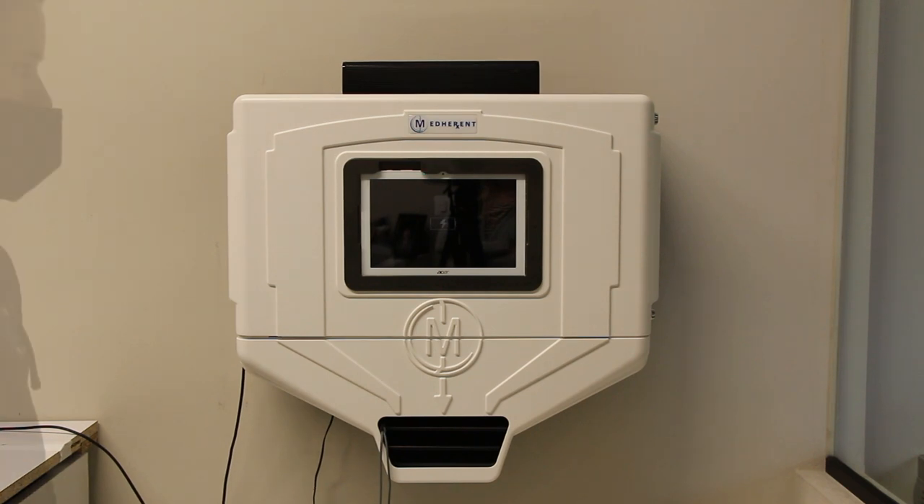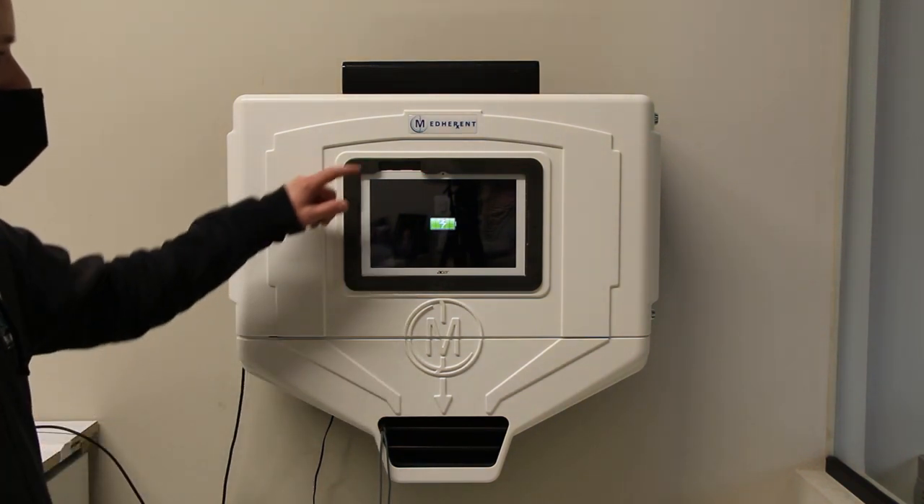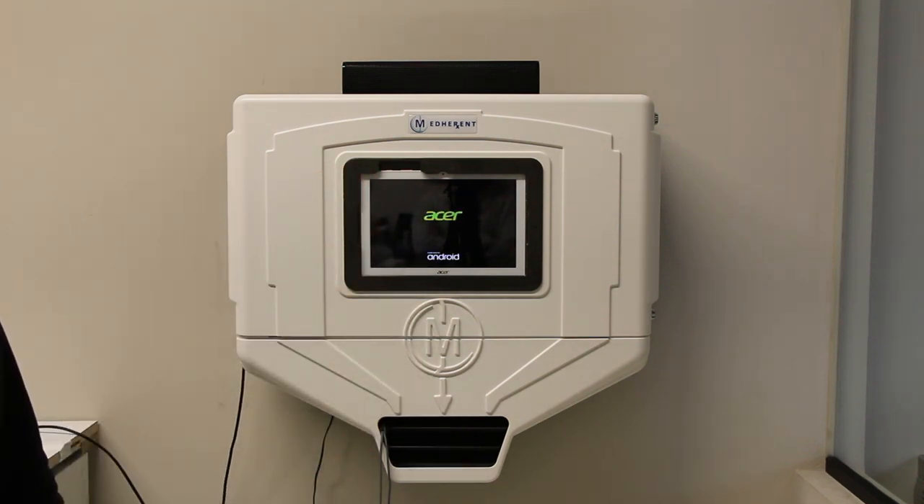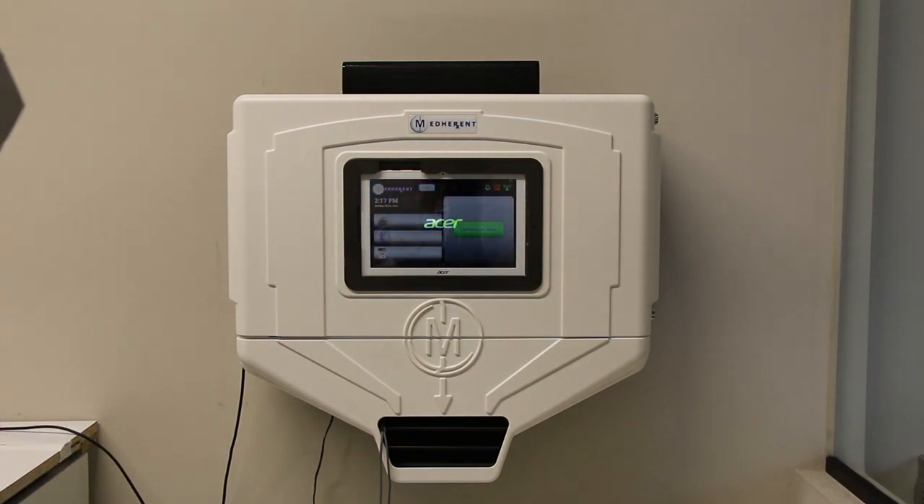The screen should now read 'Shutting Down.' Once the power to the screen has turned off, you should see a battery icon in the center of the screen. When you push the power button to turn the screen back on, make sure you hold it down until you see the Acer logo, which will then be followed by a couple of additional startup screens. Within a minute or so, the MedHerent home screen should appear.